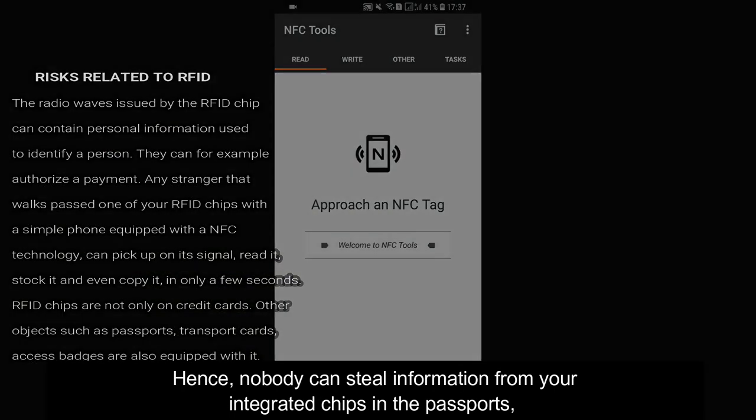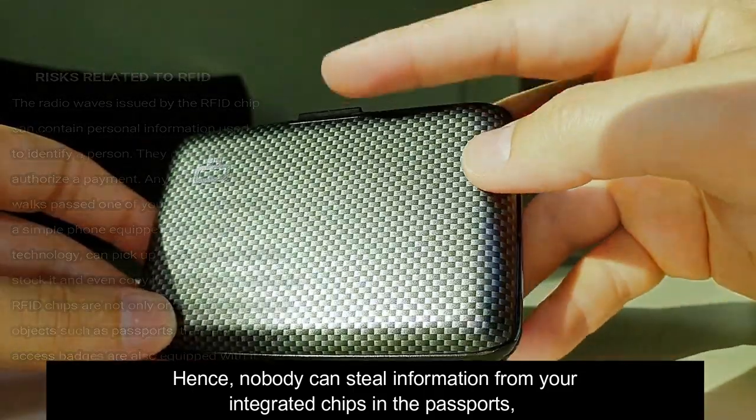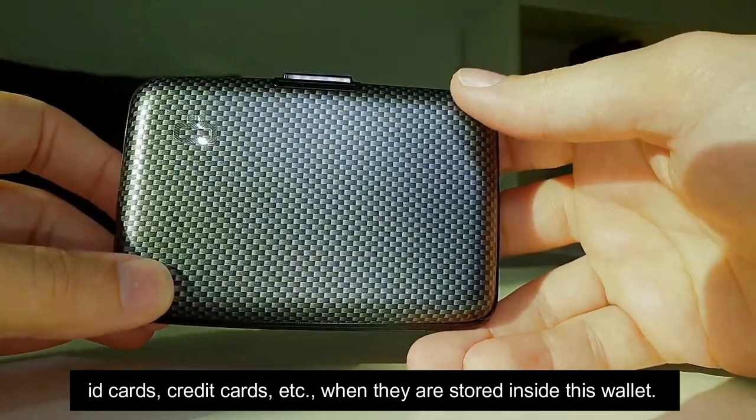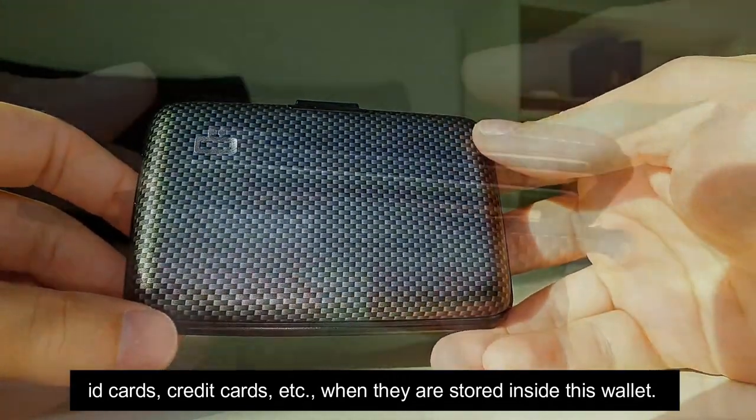Hence nobody can steal information from your integrated chips in the passport, ID cards, credit cards, etc., when they are stored inside this wallet.